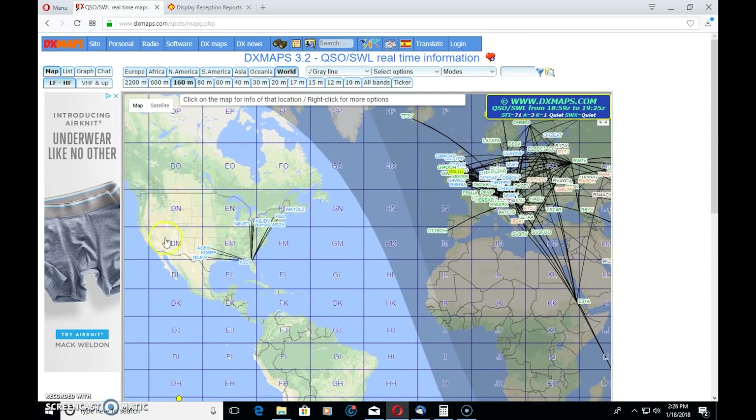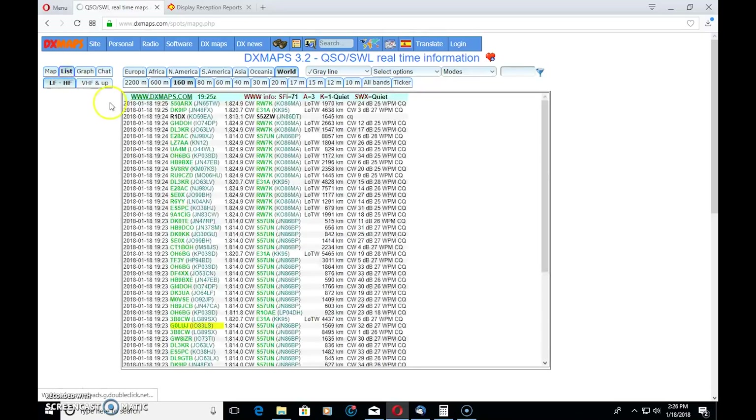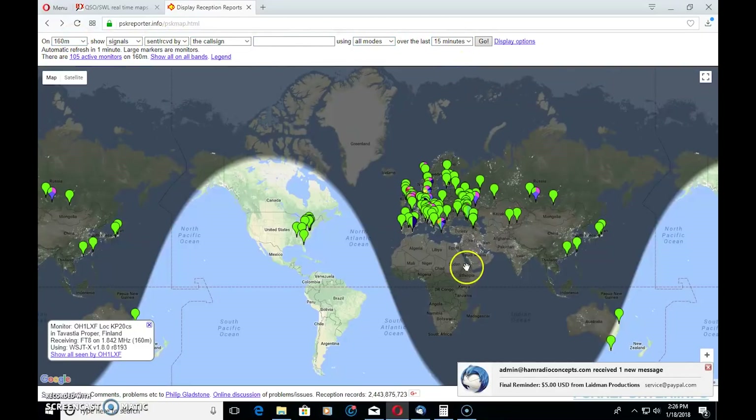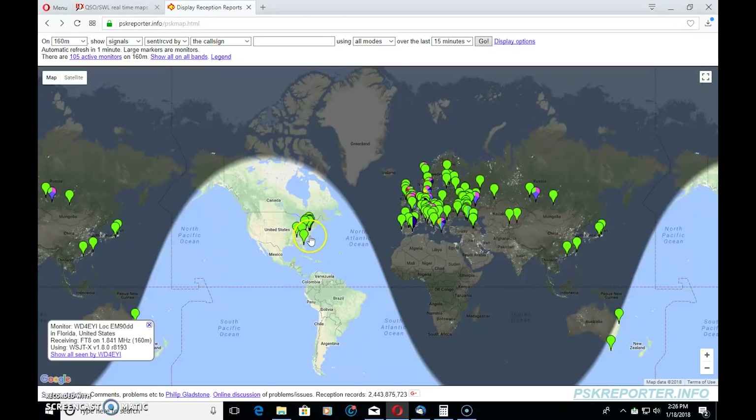As the gray line moves to the US and it becomes night here, you'll probably see a bunch of gray line DX contacts going from the US to Europe. The reported contacts appear to be mostly CW. Over on PSK Reporter — there's a video on how this works on my channel — these are all digital contacts on 160 meters, all modes in the last 15 minutes. There's not a lot of digital action picked up by the spotter network in the US during the day, but at night there's quite a bit more. Definitely wintertime and nighttime are the best time for 160.